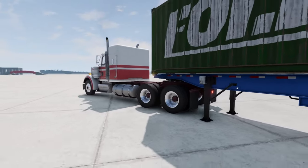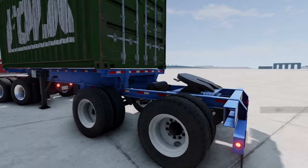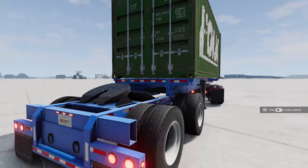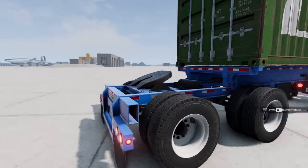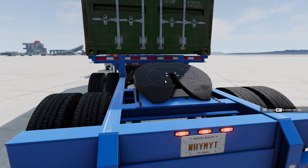I've got my semi with the most powerful turbocharger on it. And then I've got this certain trailer. What's special about this trailer is this right here — this coupler.